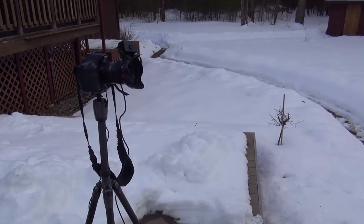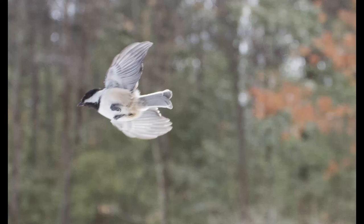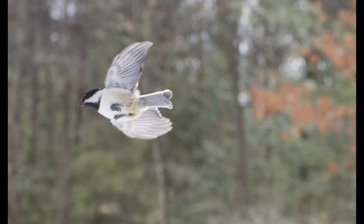I think that's all I have to show you folks today. At the end of the video I'll put a few images I captured of the birds with this setup. Thanks for watching.